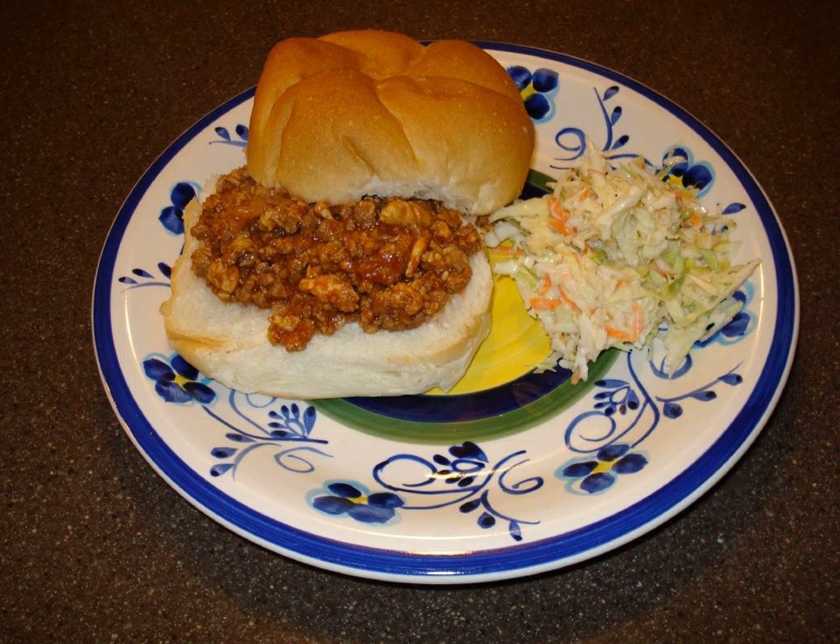Marilyn Brown, director of the Consumer Test Kitchen at H.J. Heinz in Pittsburgh, says their research at the Carnegie Library suggests that the sloppy joe's origins lie with the "loose meat sandwiches" sold in Sioux City, Iowa in the 1930s and were the creation of a cook named Joe.